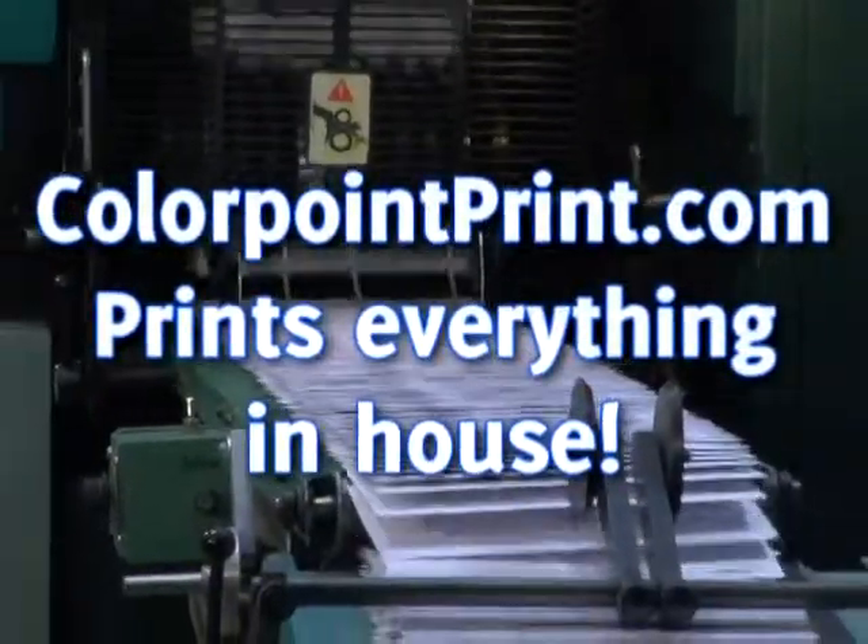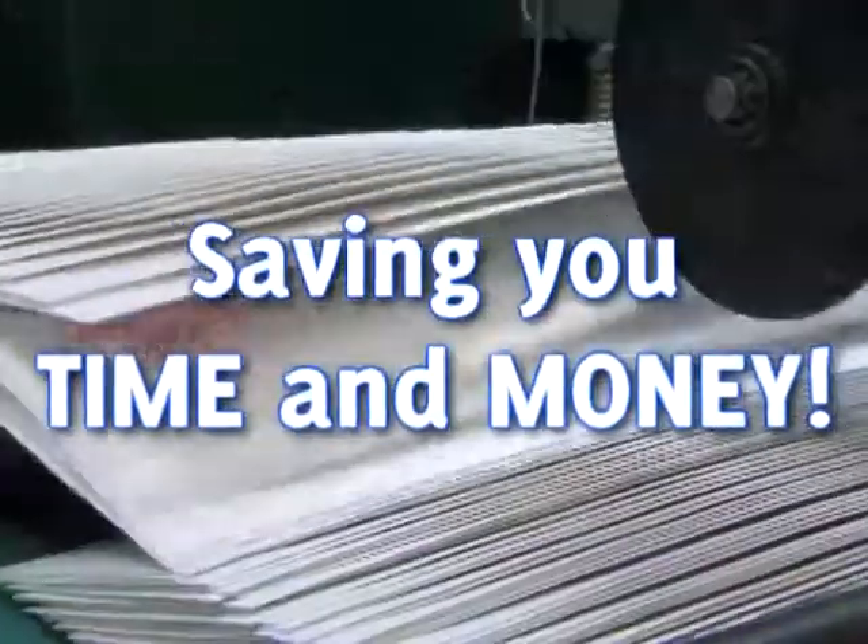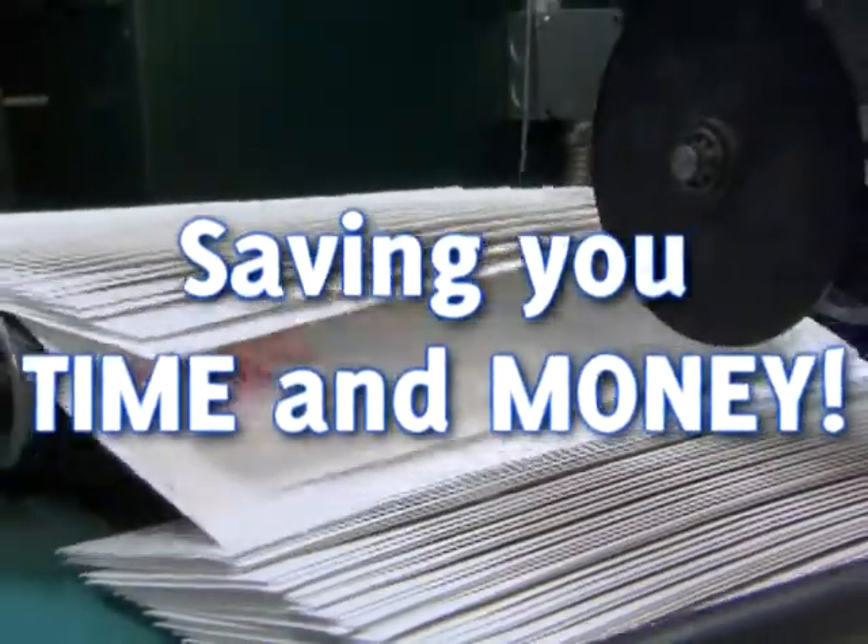At Colorpointprint, we reduce our turnaround time and cost by purchasing our envelopes already converted, and then printing them on our EM4000 Holmjet press.